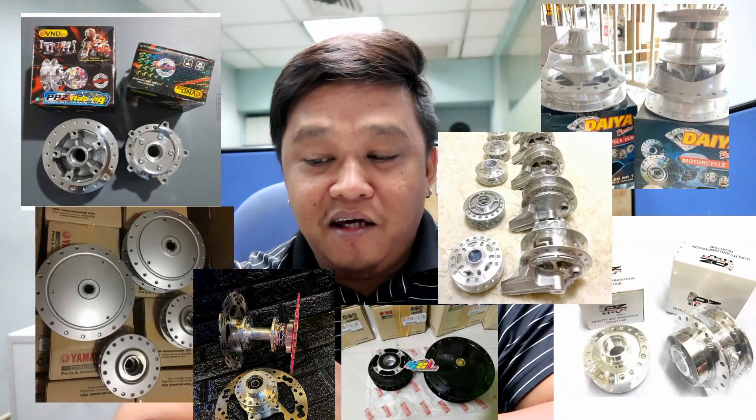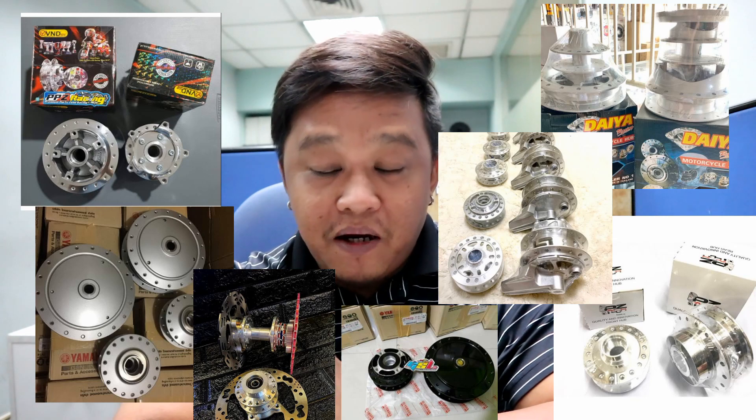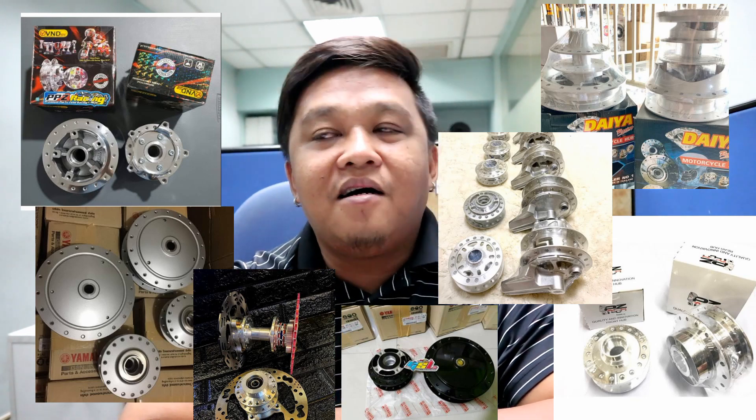So yun mga katay, kamusta tayong lahat dyan? Anong hub ba ang mga karaniwang ginagamit dito sa Thailand concept sa Pilipinas? Nandyan ang Daya, PC-Tech, BND, DKT, Sok Hub, 5BB, 5LW, OEM ng Honda. Yan ang mga kalimitang ginagamit na hub dito sa atin na Thailand concept.